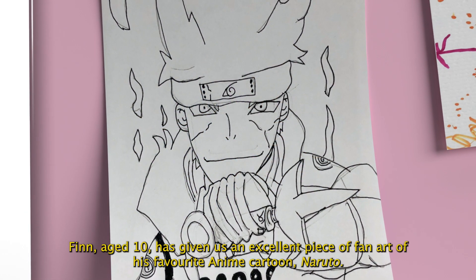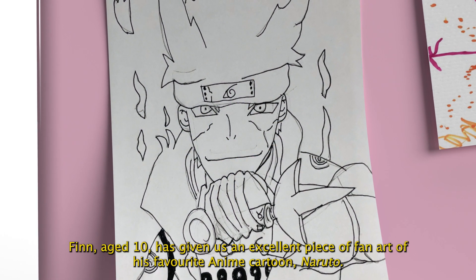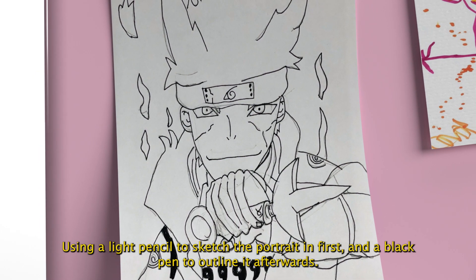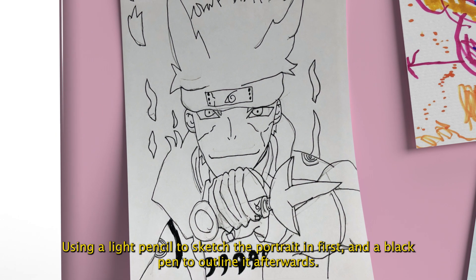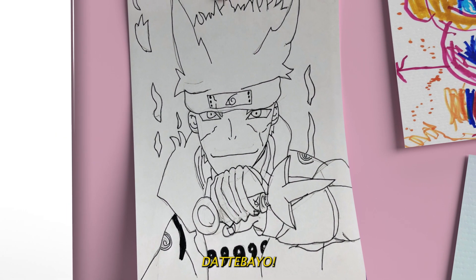Fin, aged ten, has given us an excellent piece of fan art of his favourite anime cartoon, Naruto, using a light pencil to sketch the portrait in first, and a black pen to outline it afterwards. Super coolness, Fin. And, Teddy Bear friend!